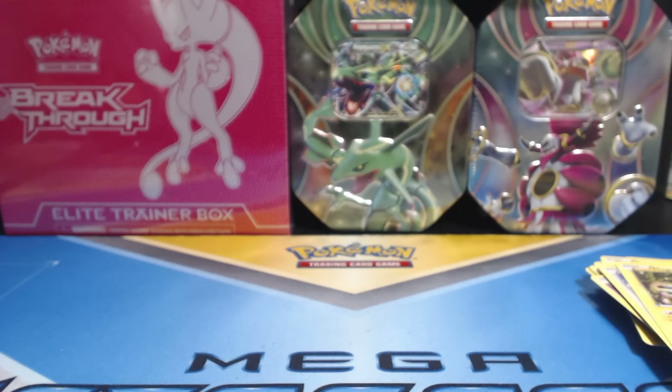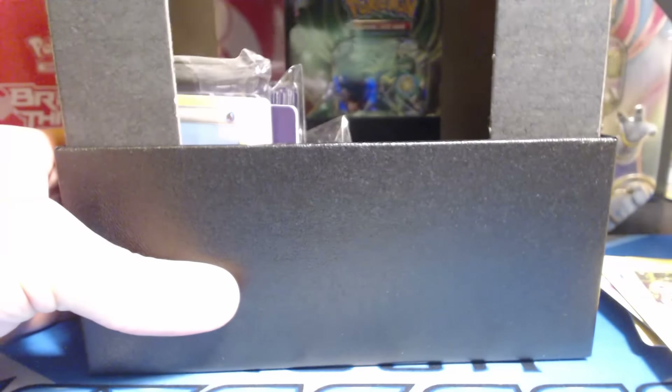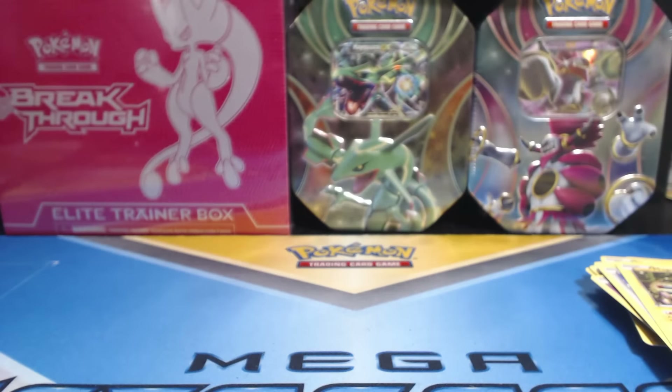Well, anyways, at least I got a sweet Elite Trainer Box. I love these things, I'm trying to collect them all. I know you're supposed to take these things out, but I'm a purist and I love keeping things in their original complete mint condition.